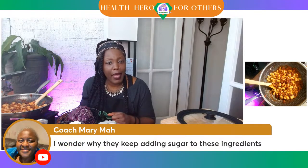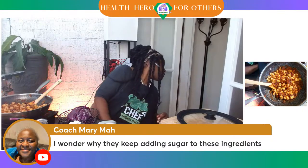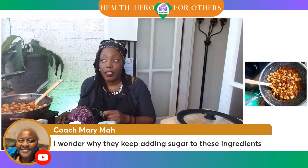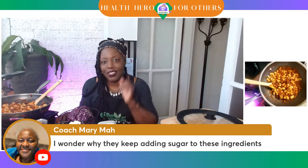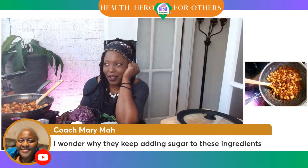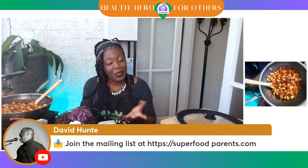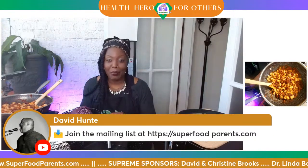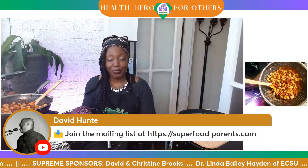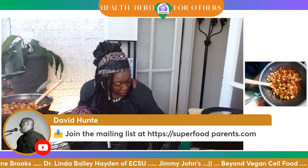Coach Mary Ma is wondering why they keep adding sugar to these ingredients. I have a show coming up called the Crack Era — sugar is a crack-like drug. Sugar is cheap, it's a filler and it is addictive. So we're still in the crack era. Thank you all. Join the mailing list — head on over to superfoodparents.com, it's scrolling at the bottom of the screen right along with our sponsors. You can head over there and get nutritional education, food games, and all of that stuff. The only thing we're waiting for now is for some people to come and taste this food.